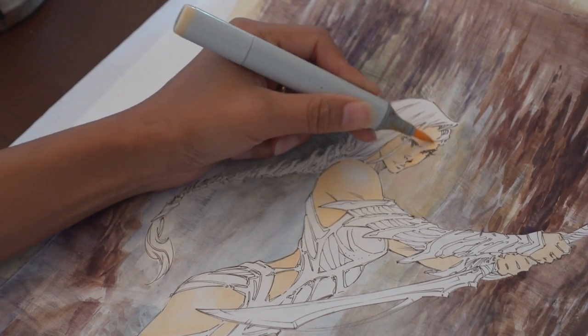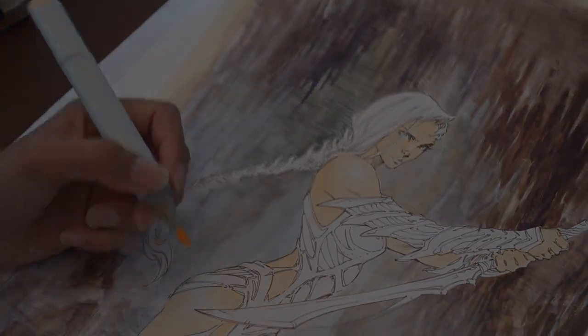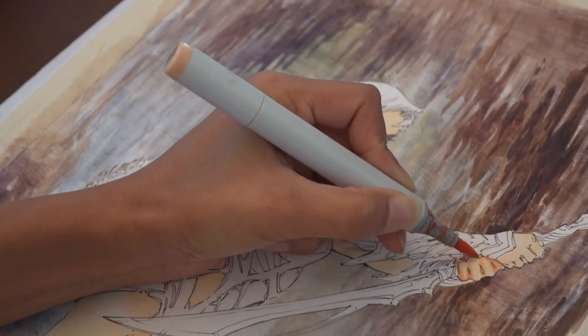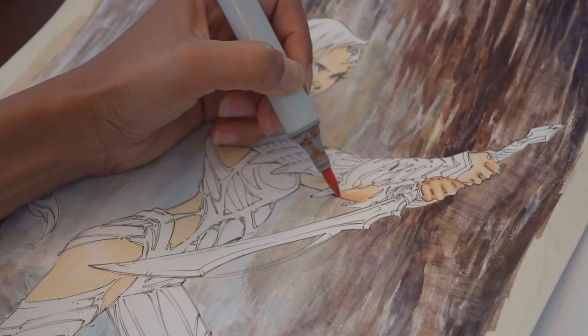It does speed up the process for me. I don't think too much about picking another base tone. And I start with the lighter tones because if I mess up, it's easier to fix. Whereas if I had started off darker or mid-tones, then it's kind of hard to revert back when it comes to skin tones.